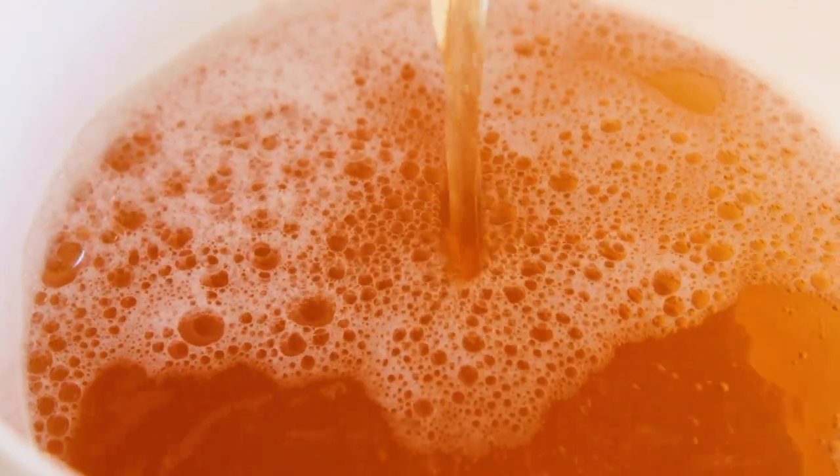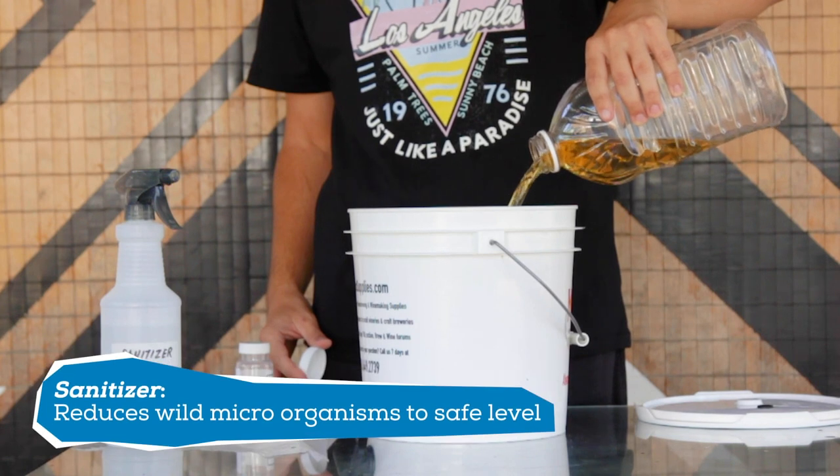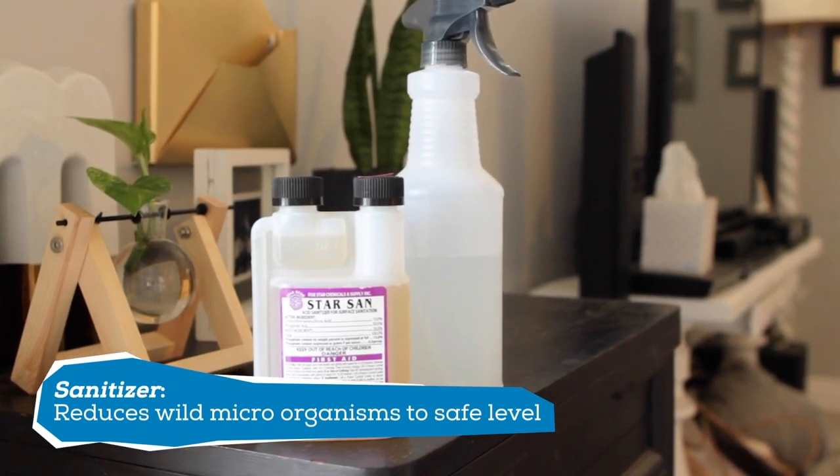As always, make sure your fermenter and anything else that comes into contact with your cider is clean and sanitized. This will make sure no wild yeast or bacteria infect your cider, which could ruin the whole batch.